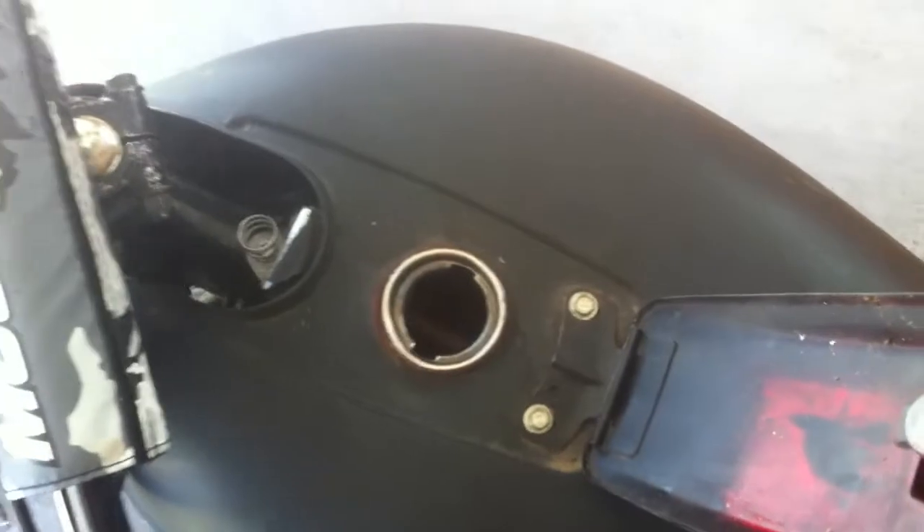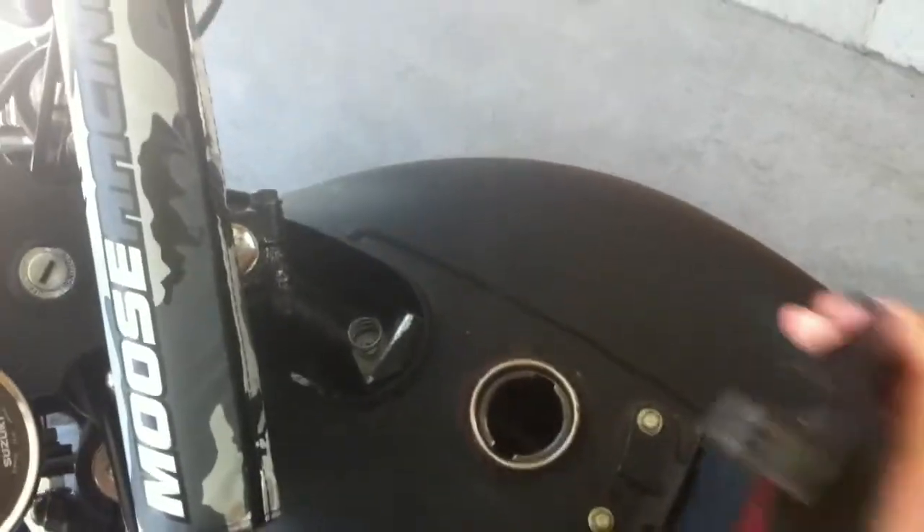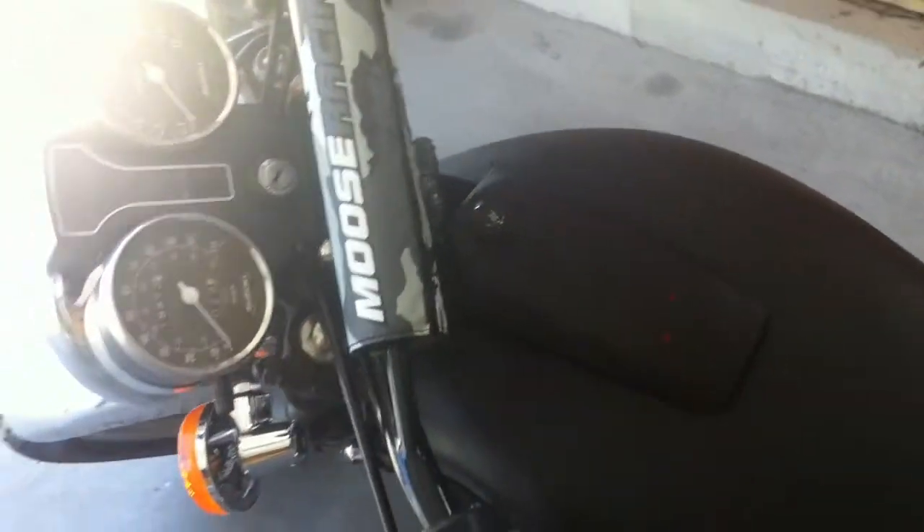Alright, so you can see that the gas can lid is off here. There's not nearly enough gas in there to slosh around or anything. It's not like I'm going to be knee down around a corner or anything. So let's give this another shot here.